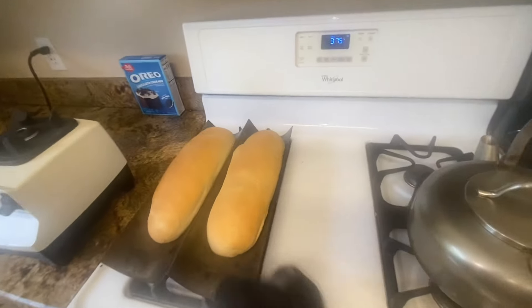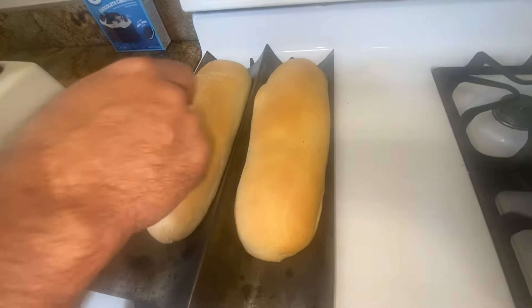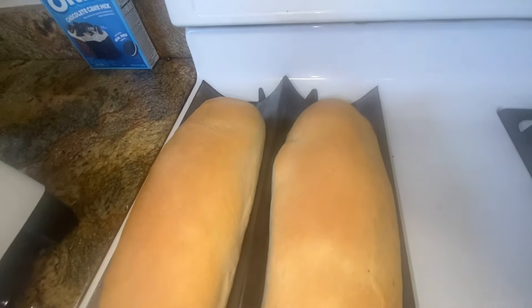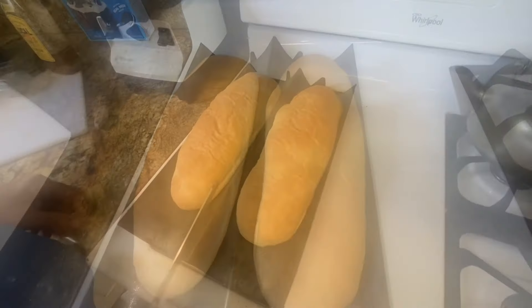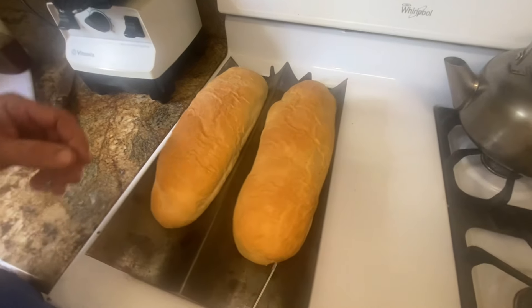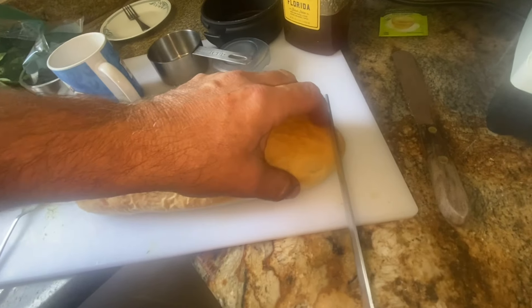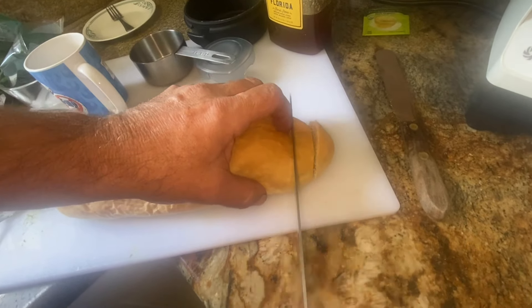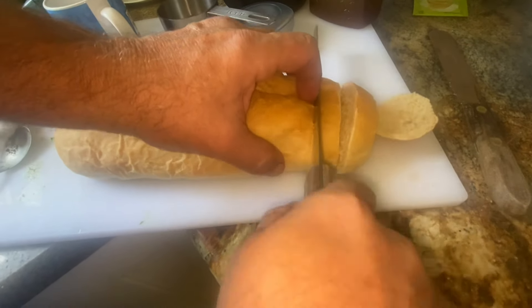Oh yeah, that's golden. It's supposed to make a thud — yep. It's not hard but it sounds like you can hit someone over the head with it. Let it set for a little bit — it kind of actually softened up a little. I'll cut some, see how it looks. I like the end. Use a bread knife so you don't squish your bread when you're cutting it.